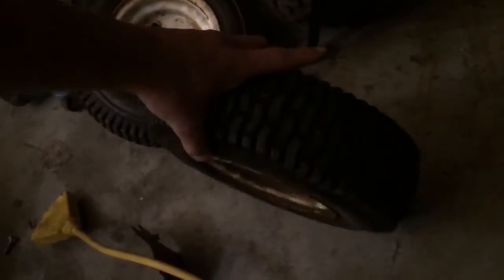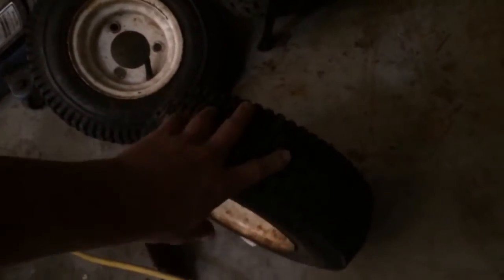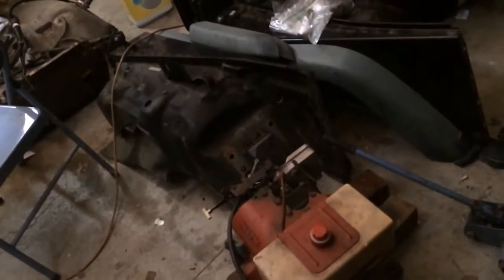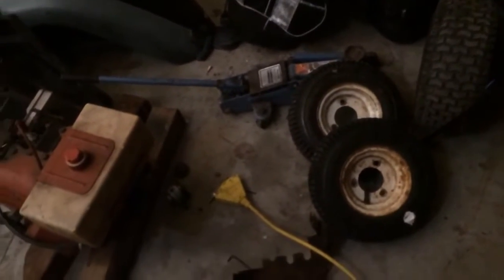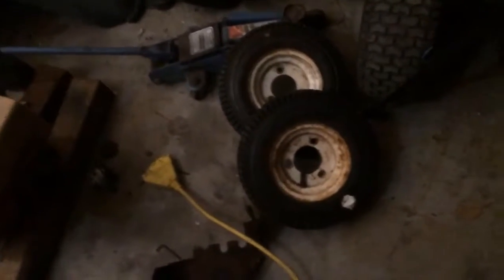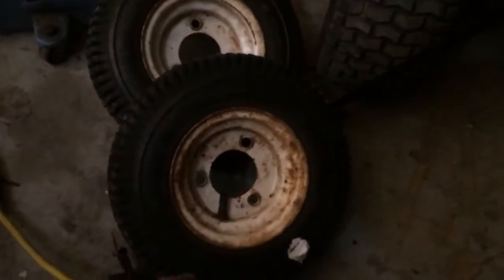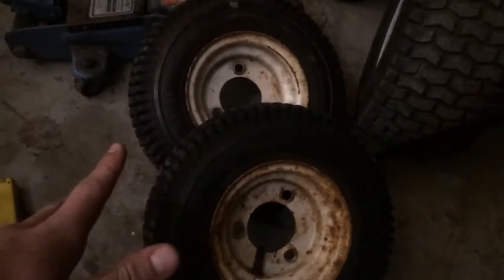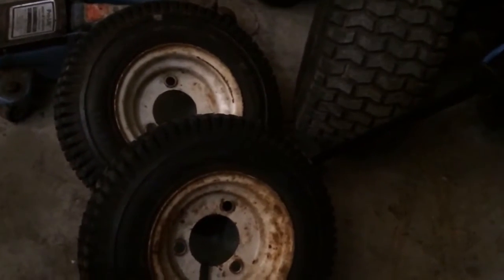Over here, these wheels and tires are from the snowblower and I think I'm gonna be using them — I don't know if they're gonna go on the front or the back. I haven't really ordered any parts besides just the tube for the frame and the engine. The cart is going to have a live axle, so it'll be rear-wheel drive in the back.